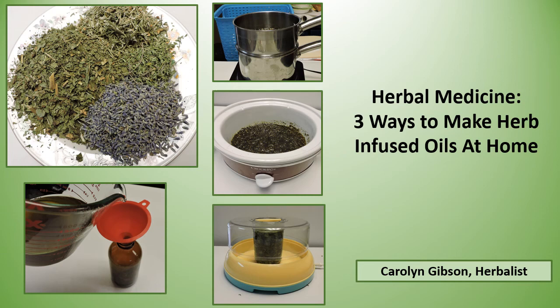If you're ready to start making herbal oils, I'm showing three different methods to do it: the double boiler method, the crock pot method, or even the yogurt maker.